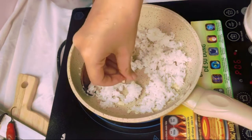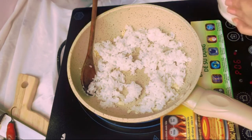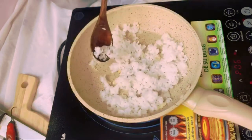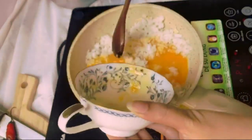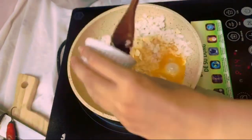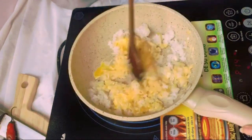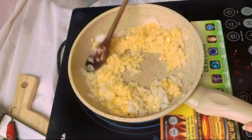Don't just throw a bunch of salt in one spot — do not be lazy, okay? Promise. Mix everything together, then quickly add your egg as well as the leftover garlic we saved earlier. Mix everything really, really well together.